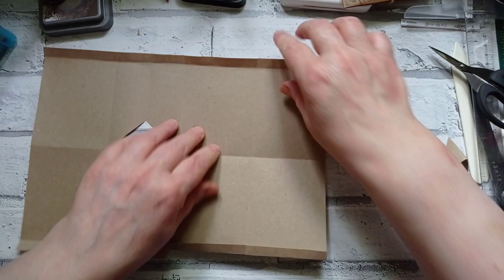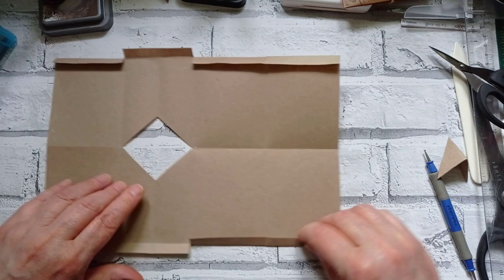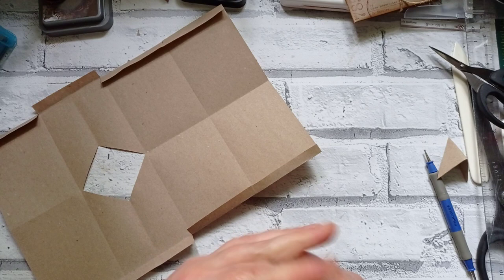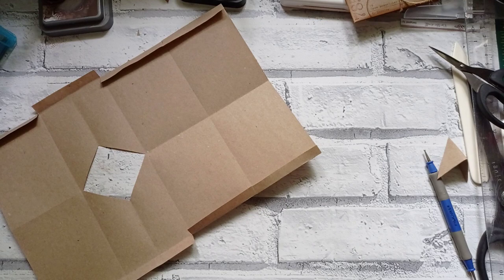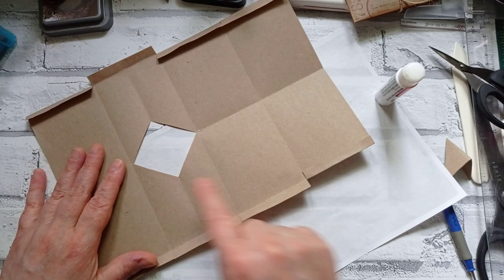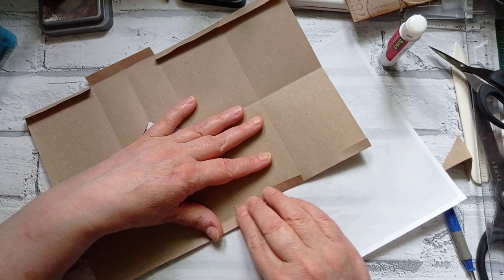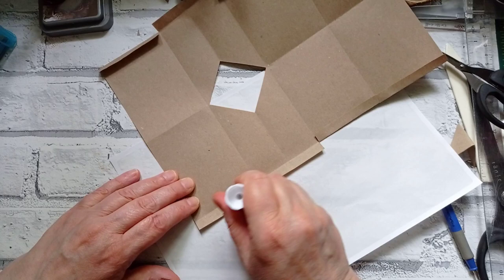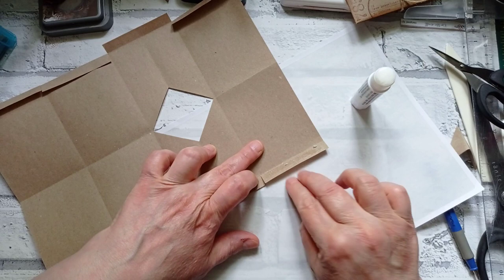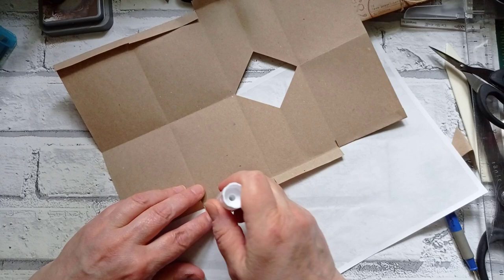Fold all these down apart from that one. Now you can glue them — I think it just makes it so much easier if you do glue them. It will work without glue but how long it will last I don't know. The Five Minute Crafts one didn't use any glue and it probably would have lasted a while, but we want ours to last a bit longer than five minutes. So I'm going to glue all these little flaps down apart from the one where the window is. I'm just using my Scotch glue stick.